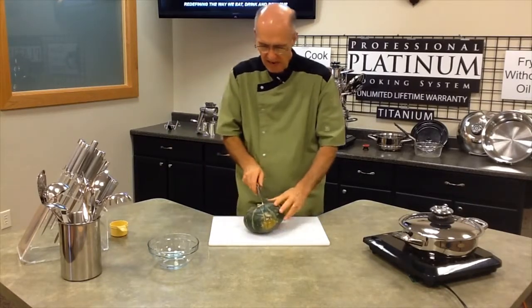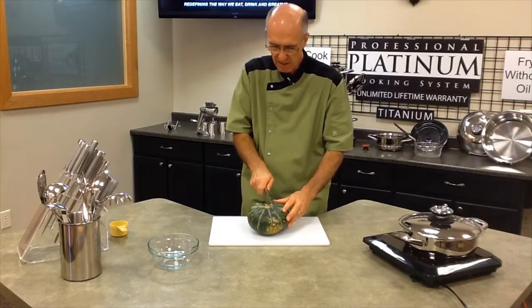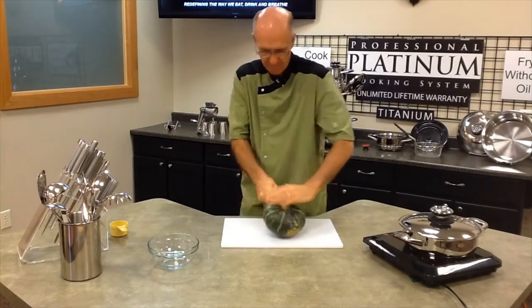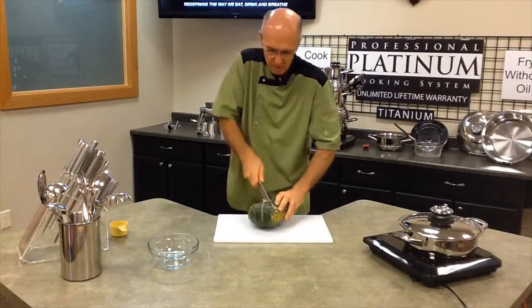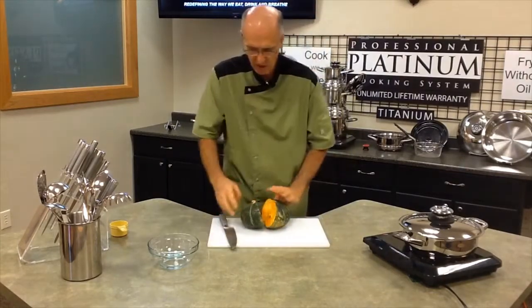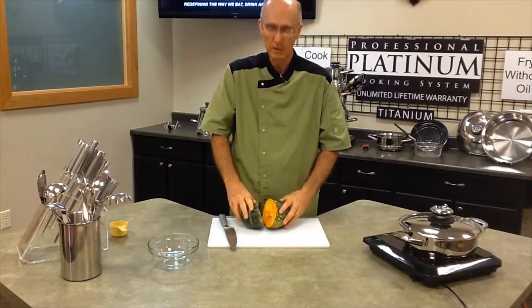What we're going to do is cut this in half. It's a fairly hard squash, so you want to use a sharp knife. The Messerstahl knives are very sharp and good to use for that.